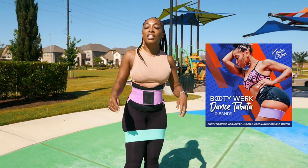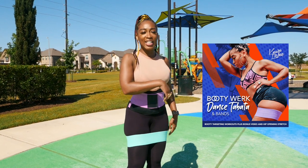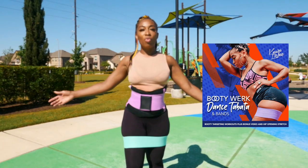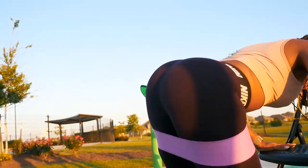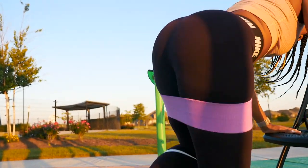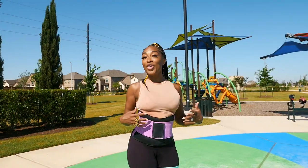What's the name of this program? It is my Booty Work Dance Tabata and Bands program — lit! And why did you come up with this? A lot of women want to know how I stay in shape, how I'm fit but still have curves. I want this for the women that want to keep their curves.